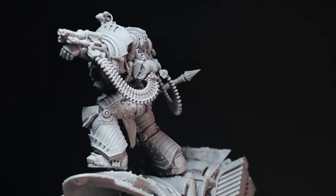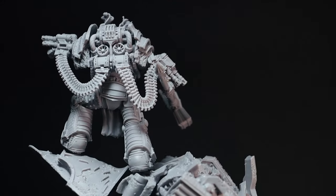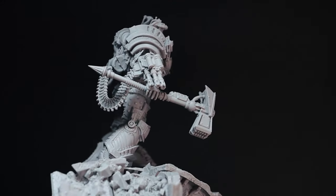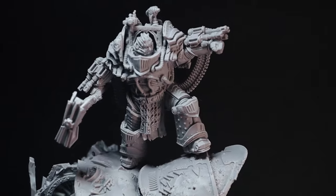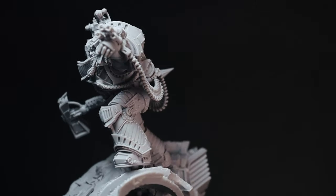Hi everyone and welcome to part two of my Perturabo series masterclass. If you've not checked out part one where we painted up the base, the links for that will be in the description below. But this video is all about the main man himself, so buckle up, get ready, and let's dive in to Perturabo.